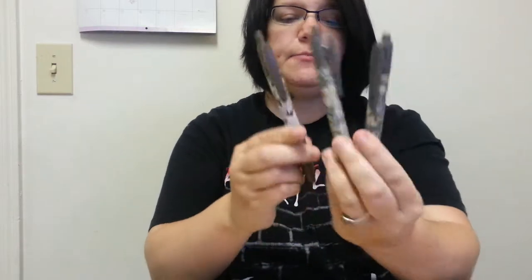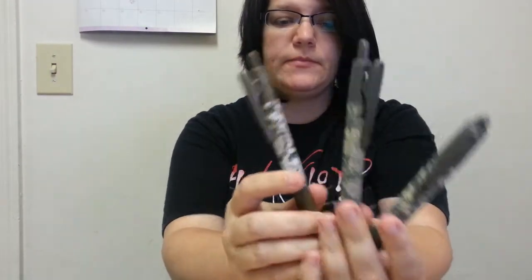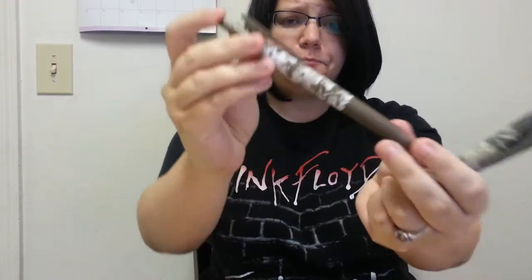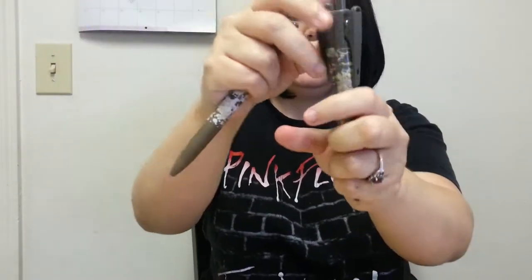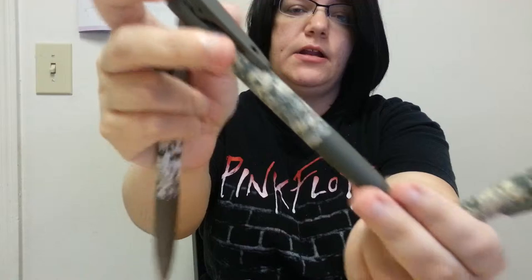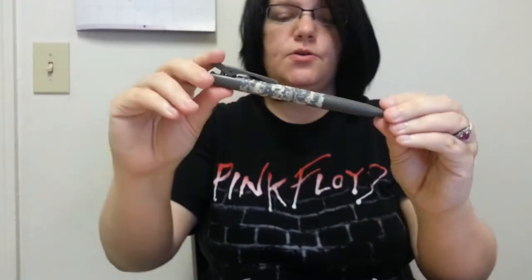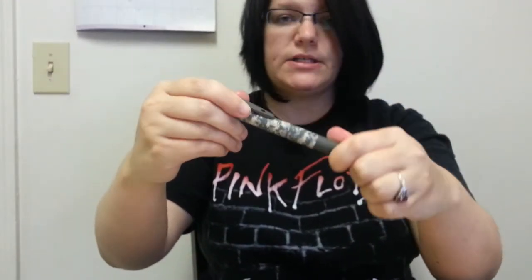Hey guys, it's Monica from DealSearchingMama.com and today I am bringing you the Pilot Camo Pen Review. Pilot actually sent me one of each branch and I have a navy one but I couldn't find it. They sent me these to try out and my husband's in the army so he really liked the army print.